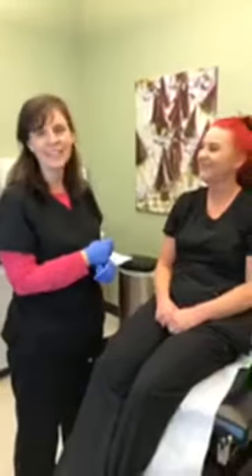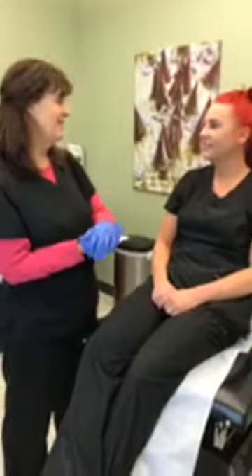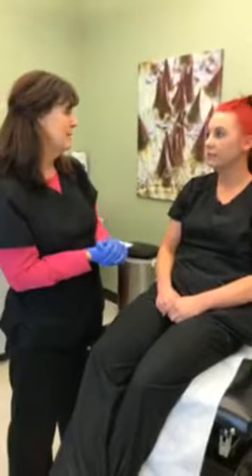I do want to add that even just with that treatment, I can tell that my sinuses are already starting to drain and clear up just like that. And you can see on her skin that there are just small little red dots — in about 10 minutes you can put makeup on and won't even be able to tell you were here. I often have people sneaking in on their lunch hour and they leave, and next week it'll be great.